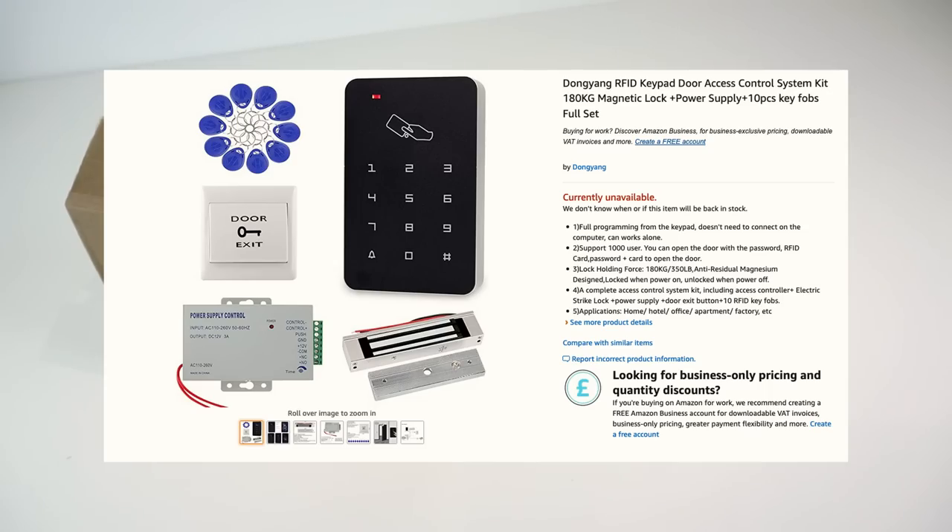This is the Dongyang RFID Keypad Door Access Control System Kit - 180 kilograms magnetic lock plus power supply plus 10 pieces key fob full set. It's available from Amazon for £31.85, which is a very low price for some sort of door access control system. They try to advertise this as a door access control system for offices and commercial places, but while on the surface it looks like the sort of system you would see in a big office, it is not and has got quite a glaring security flaw.